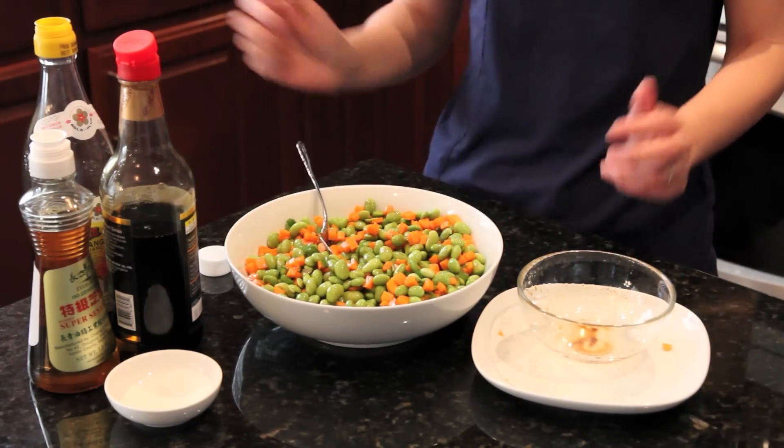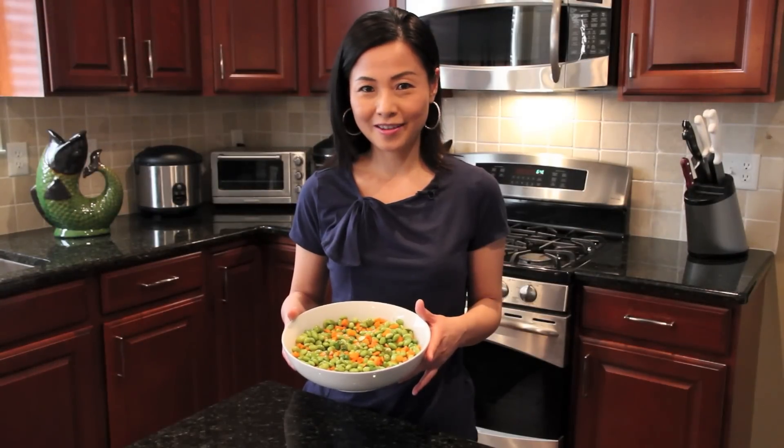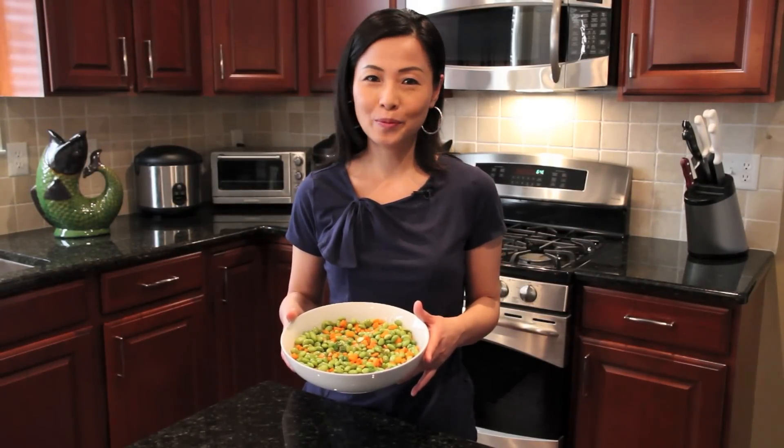Just simple like that — a very simple and healthy soybean salad. Hope you enjoy it. Thank you for watching, see you next time!